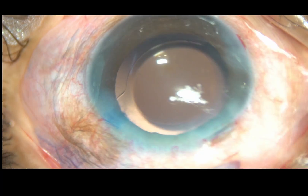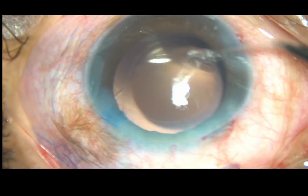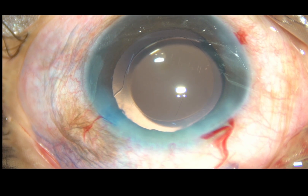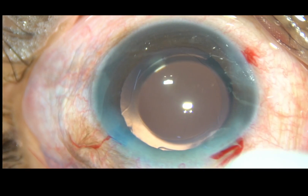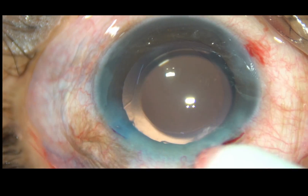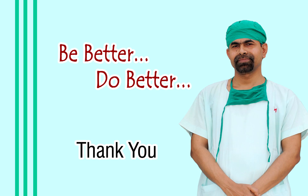The anterior chamber is formed and the case is concluded. Thank you very much for watching. Hope this video will help you in developing your surgical skills. Please improve your surgical skills — be better and do better service to mankind.